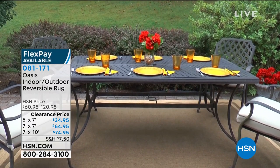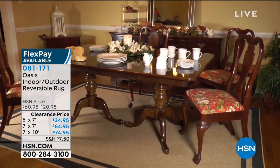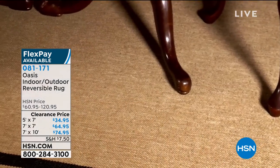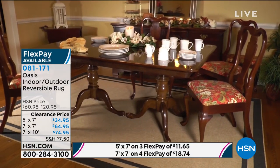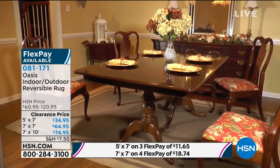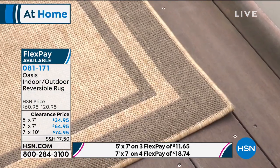Perfect time of year. We have your indoor-outdoor rug, but this rug is not just indoor-outdoor — it's also reversible. We have great sizes to share with you: five by seven, a seven-foot round rug, and then your seven-foot-ten rug as well.